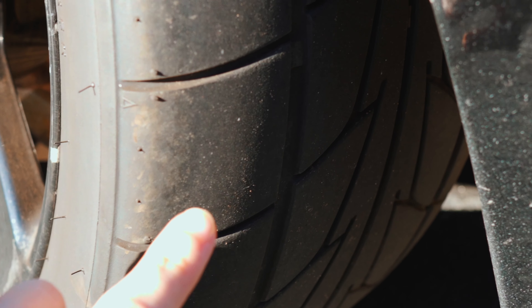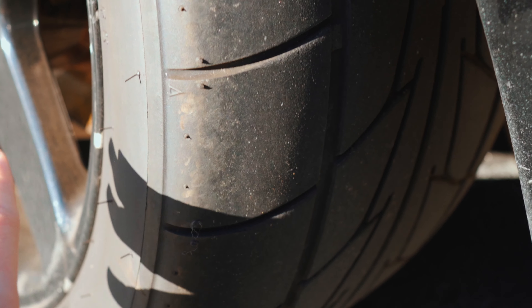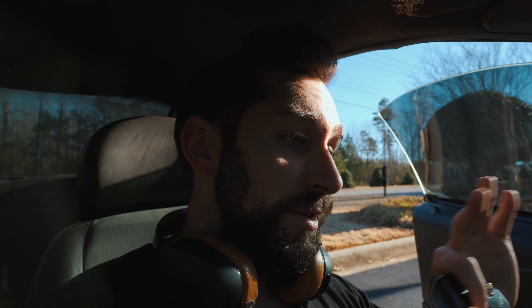These are 315 Nitto 555Rs — I love them. If you're around 500 wheel or less, they're great. If you are a baller, go ahead and get the Toyo 888R proxies; those are literally the best tires that I've seen for the 03-04 Cobras for just all-around street use and hooking as well. I'm not a baller, so I've got the budget 888s, which are the 555Rs, and they work good for me.